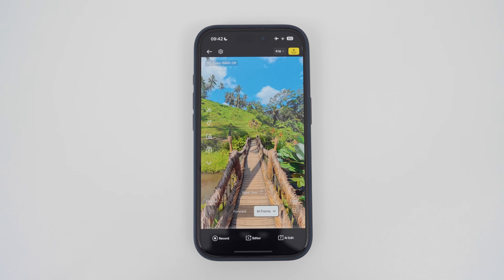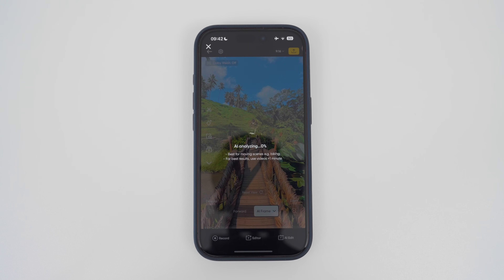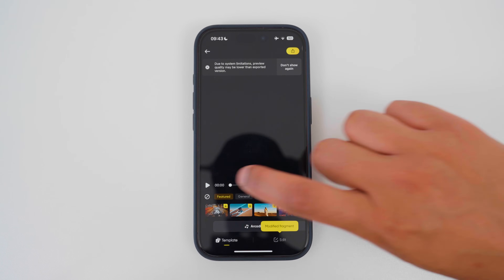The fifth way to reframe 360 video in the Insta360 app is by using AI edit, where the app will try to make an edit for you automatically. This is the result.